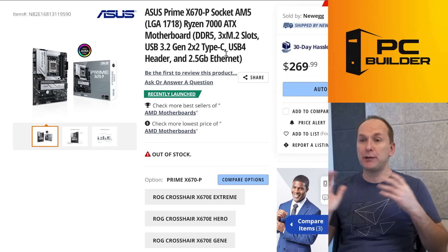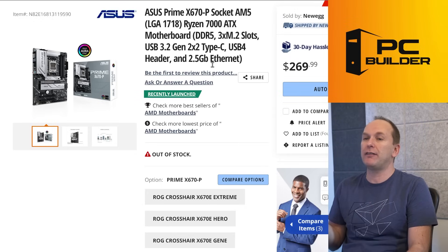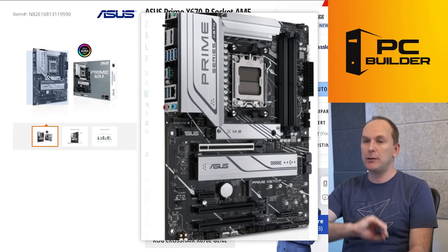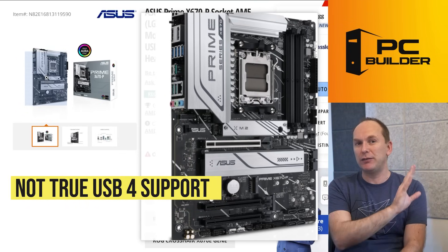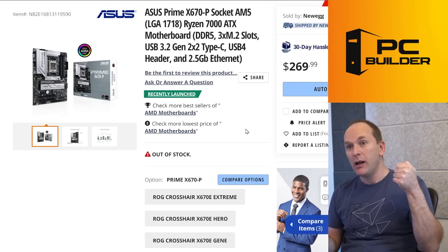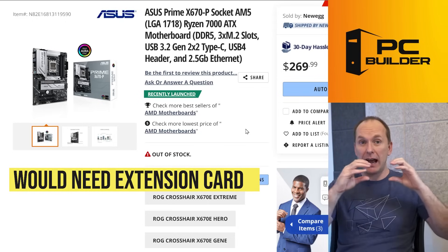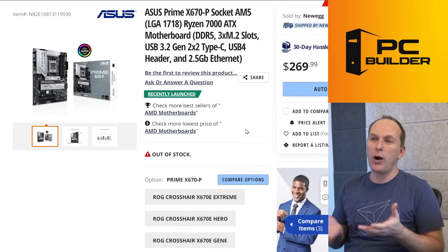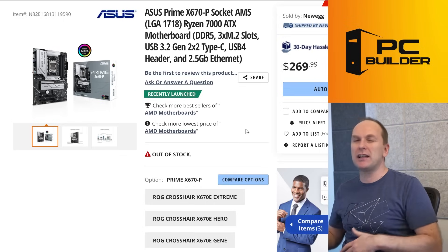Similarly, with the ASUS Prime X670-P, the only reason I'm including this is there's a Wi-Fi enabled version for $289, while the non-Wi-Fi version is currently sold out at $269. Again, this is an X670 non-E board, so it doesn't have both the M.2 and GPU at PCIe Gen 5 at the same time. The thing I don't like about this board is that while it advertises USB 4 support, it's just a header on the motherboard — you still have to buy the add-in card. You're buying an expansion card and plugging it into the header, which typically runs anywhere from $80 on up.